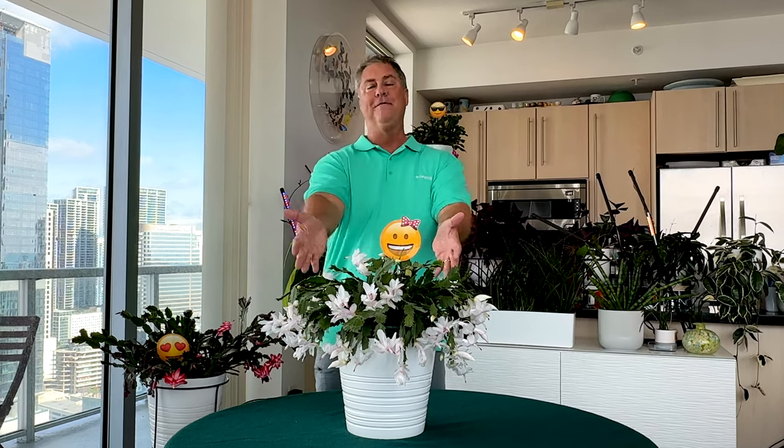Hi everybody, welcome. In today's quick tips we're going to be talking about the white Thanksgiving cactus — this beautiful blooming beauty before you. We're going to go beyond the basics and talk to you about how you can enjoy her in your home. So are you all ready to dig in? Let's grow!